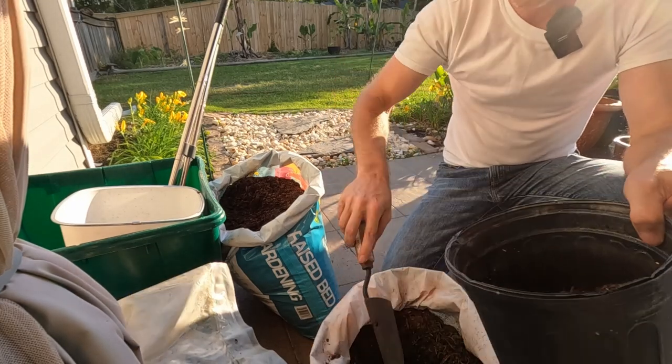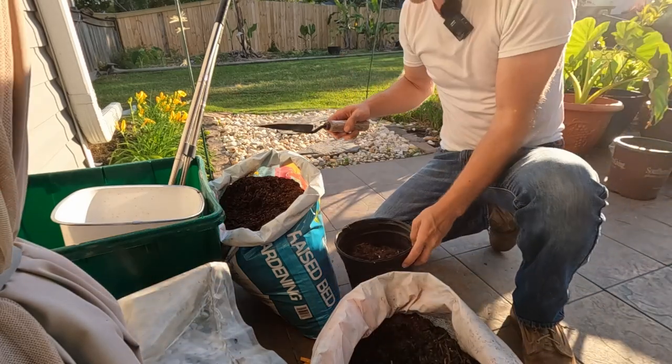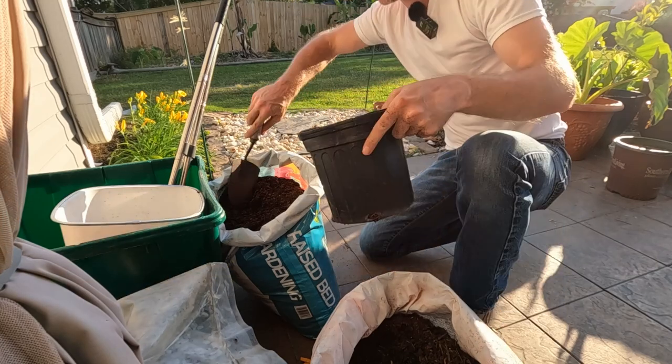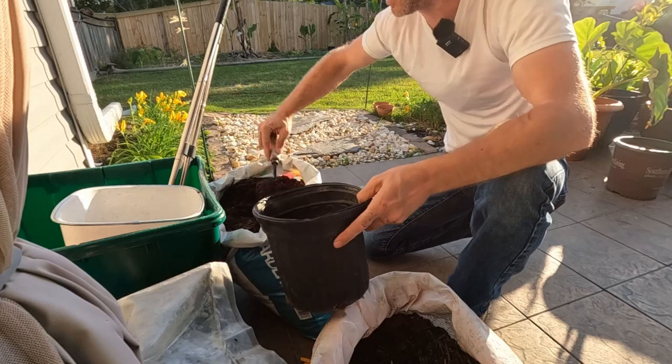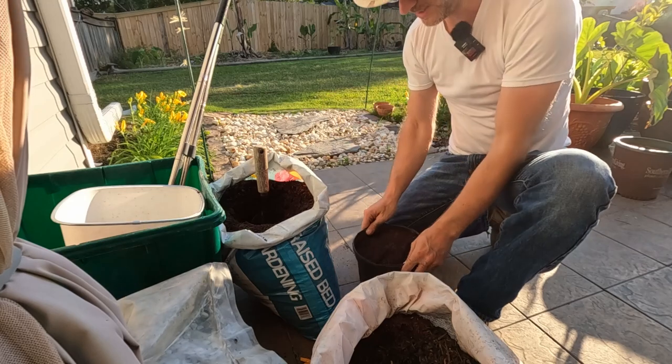This is just mulch, but I'll fill the pot halfway with it, pack it down just a little bit, and then put the much better Jungle Growth stuff on top. Tap it down just a little bit.